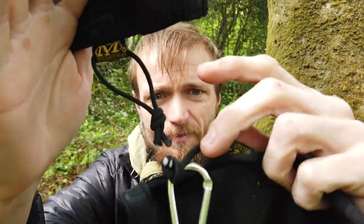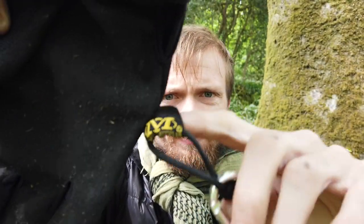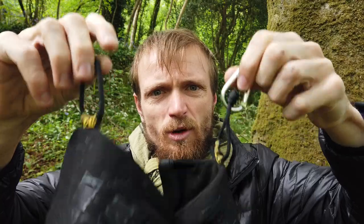I put some paracord on the name tag tab thing, so then I can hang these off my EDC wood kit.